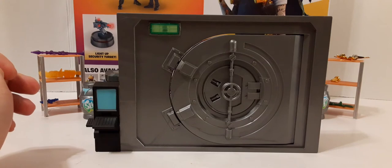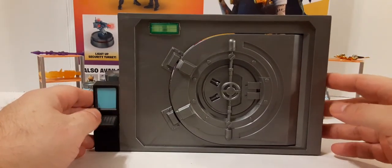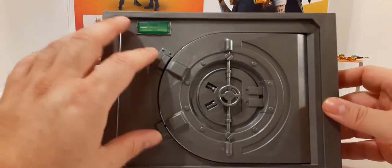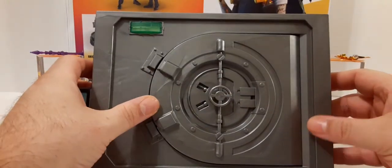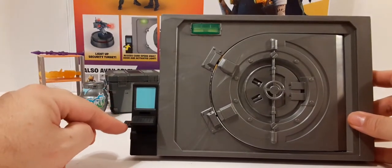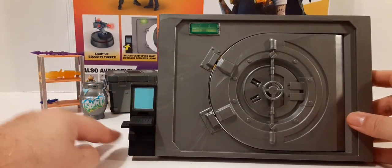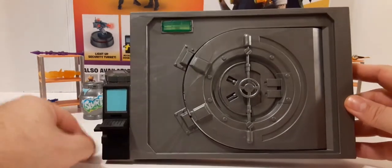Next piece up is the vault. You can see the nice metal-ish color and a nice design for the overall sculpt work of the vault. We have the handle — it does not turn, it's a stationary piece. There are no moving parts on here at all. We have this black computer console here with a little slot and a blue screen. Pretty cool — this is electronic.